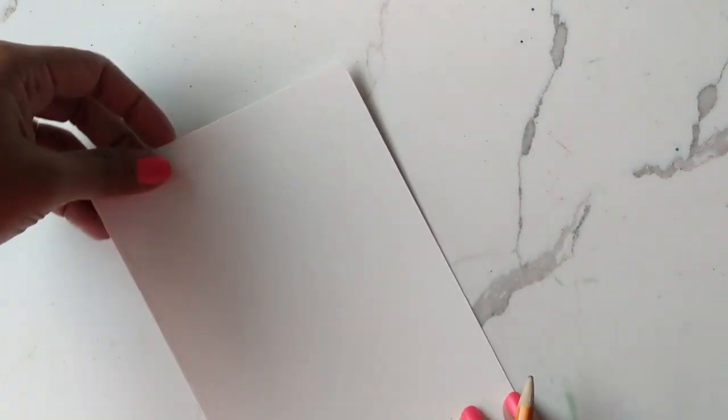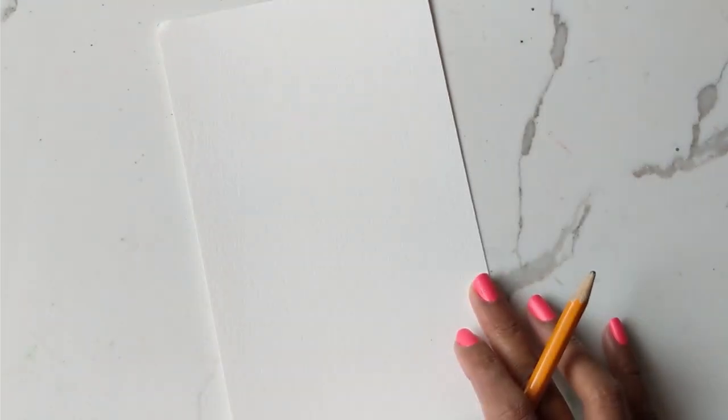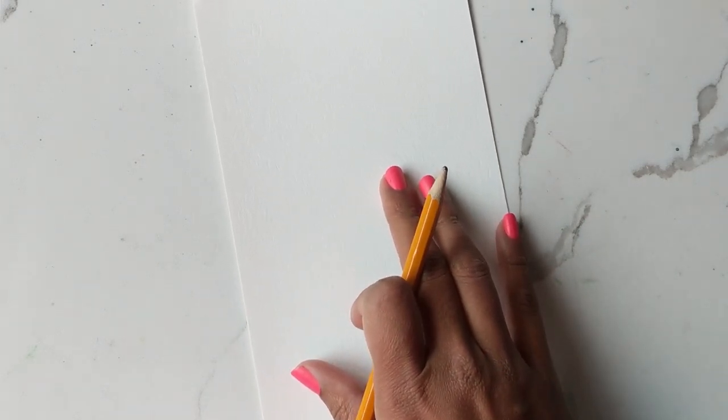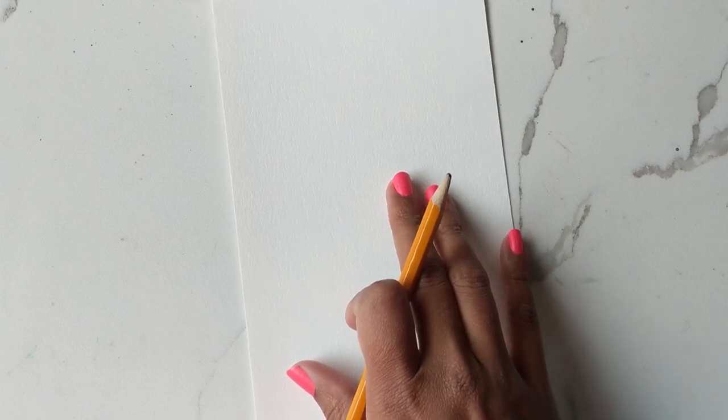Hi guys, it's Klairs and today we are going to do a tutorial on a nice hot holiday drink. Today's tutorial involves a little bit of sketching as well, which is why I have my pencil out ready. Let's get through the sketching bit first and then we will get into the colors and the brushes and everything else.